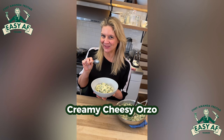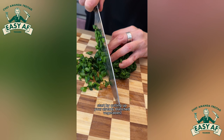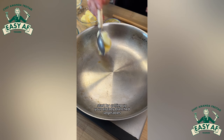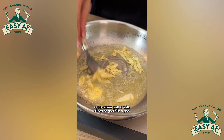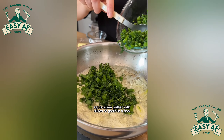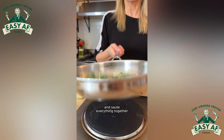Creamy cheesy orzo, because it's easy AF. Start by cutting up your already blanched vegetables — this is broccolini. Sauté some butter with slices of garlic in a pan, get the garlic nice and toasty, and sauté everything together.